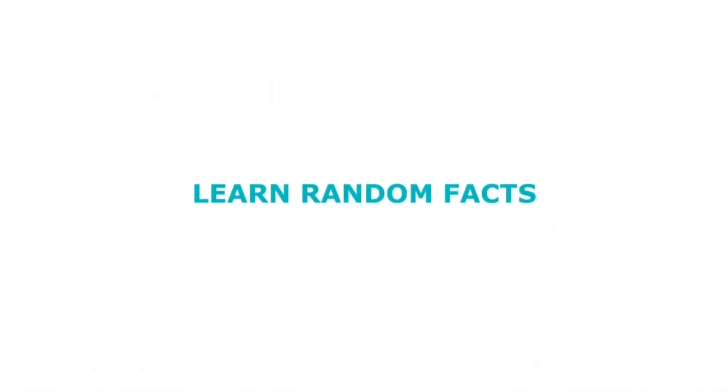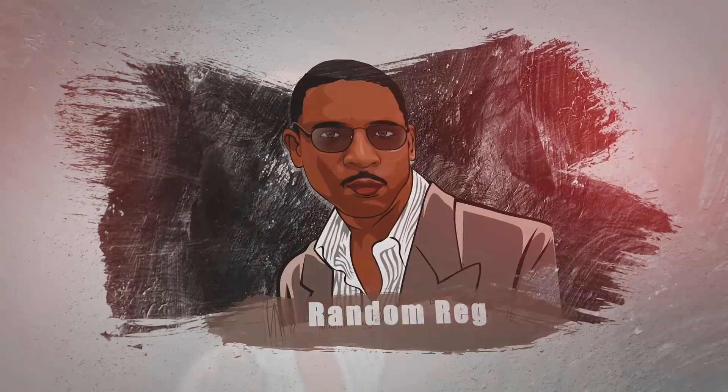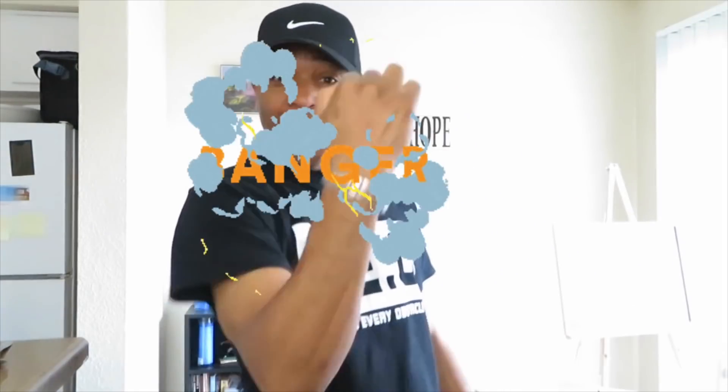It's Random Rage. What's going on, YouTube? Random Rage here, back at you with another banger.